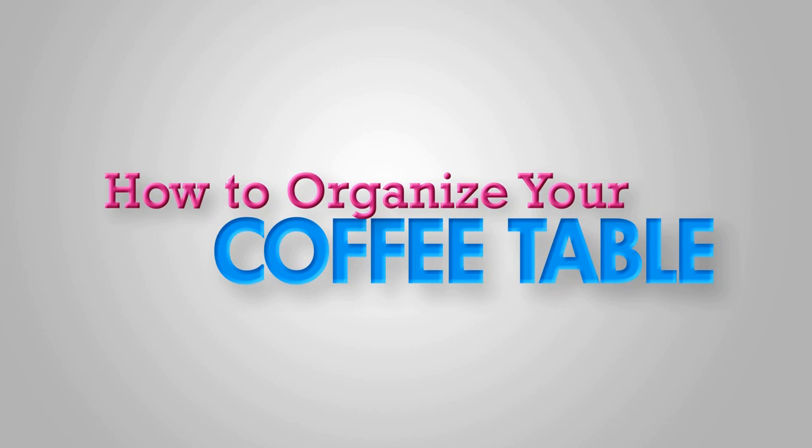Hi, everyone. I'm Alejandra from Alejandra.tv. And in this video, I'm going to show you how to organize your coffee table inside your living room or your family room.